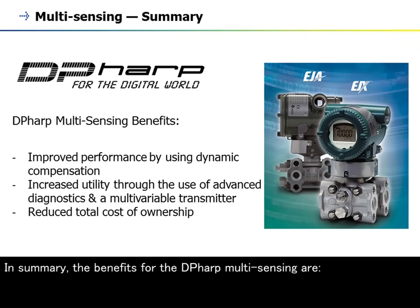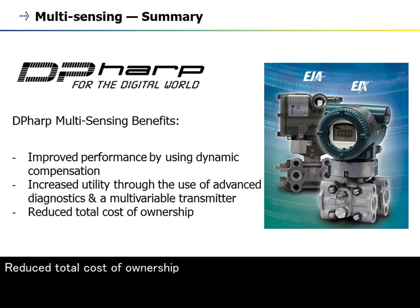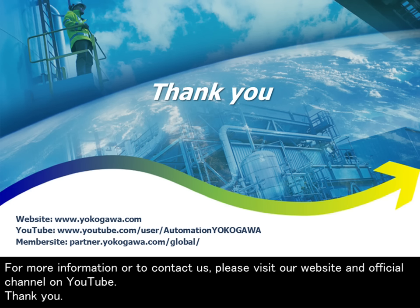In summary, the benefits of the DP-HARP multi-sensing are: improved performance by using dynamic compensation, increased utility through the use of advanced diagnostics and a multivariable transmitter, and reduced total cost of ownership. This concludes our module on the multi-sensing of DP-HARP pressure transmitters. For more information or to contact us, please visit our website and official channel on YouTube.